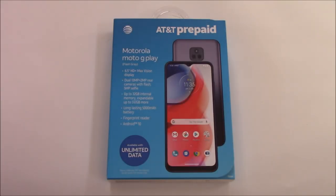Hello everyone and welcome back to Morgborg Tech. This is the unboxing of the Motorola Moto G Play for AT&T prepaid.